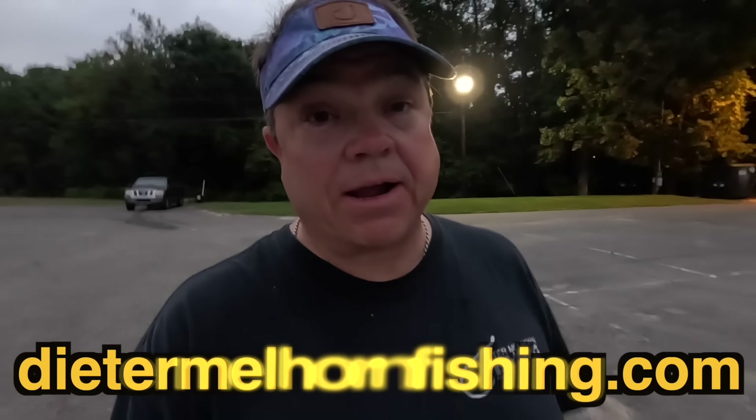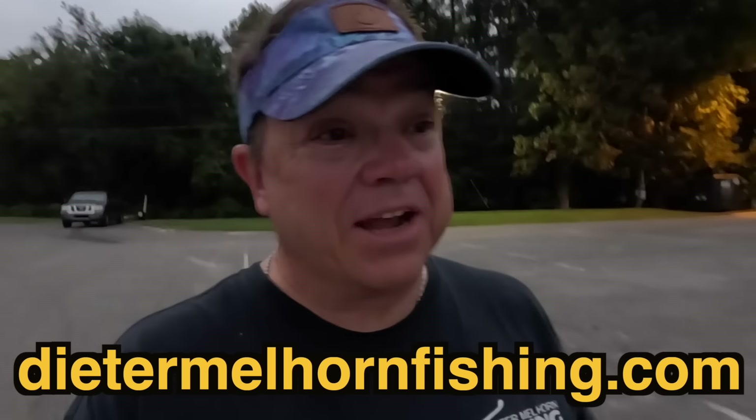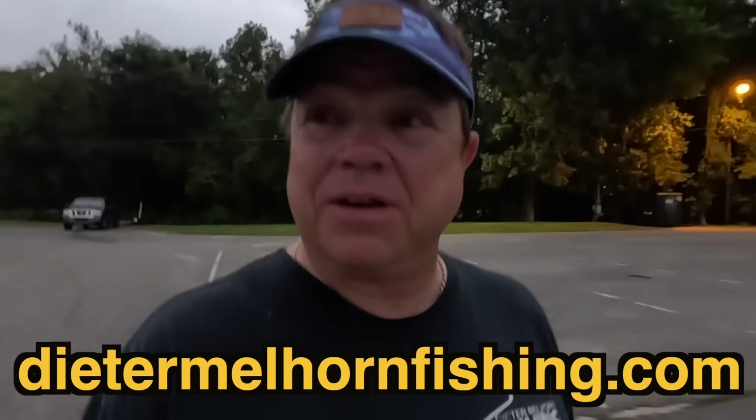Alright guys, out here before sunrise, we're trying out two new things today. We've got a new catfish bait combo that we're going to try, and we've got a new trolling motor battery — a lithium battery — that we're going to put to the test and try to burn it up out here today.